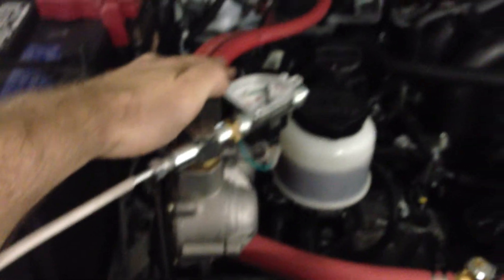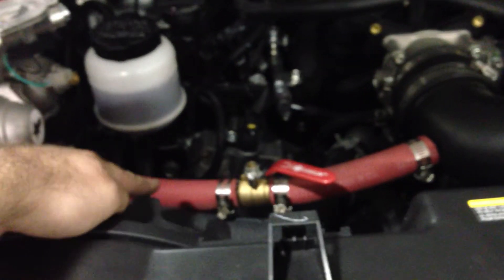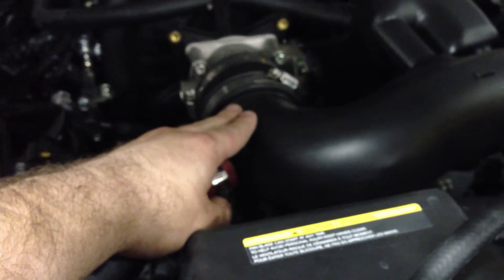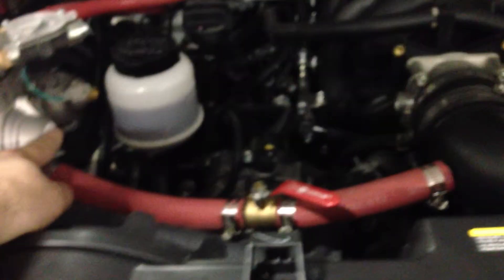Now let's look at the engine compartment. As you can see, it's a V8 engine. Here is our CNG regulator and gauge, this is our water connection with the heater, and this is the gas line into the engine. There's a CNG mixer that we provide with the kit, inside this hose, and the gas goes in through this hose from the regulator.